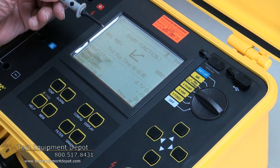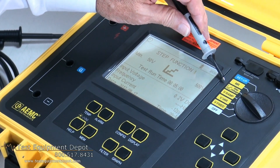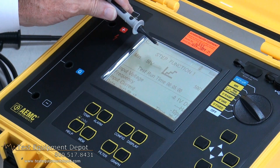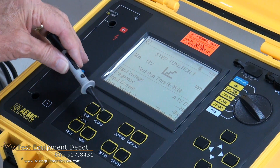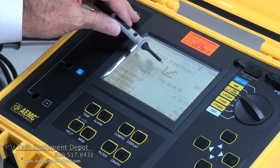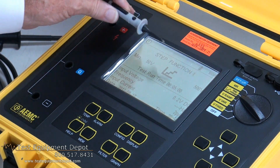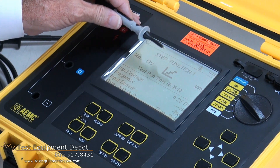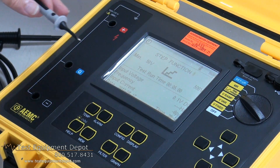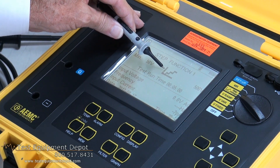The next function is the step voltage function. I can pre-program three different voltage levels and I can also determine, using the config button, how long I stay within one step. This provides us with a ramp, soak, ramp, soak pattern up to three levels while recording that test. This will typically be used in production-type facilities whereby we want to impress a voltage on a test specimen and see just where it rolls off without damaging the test specimen.